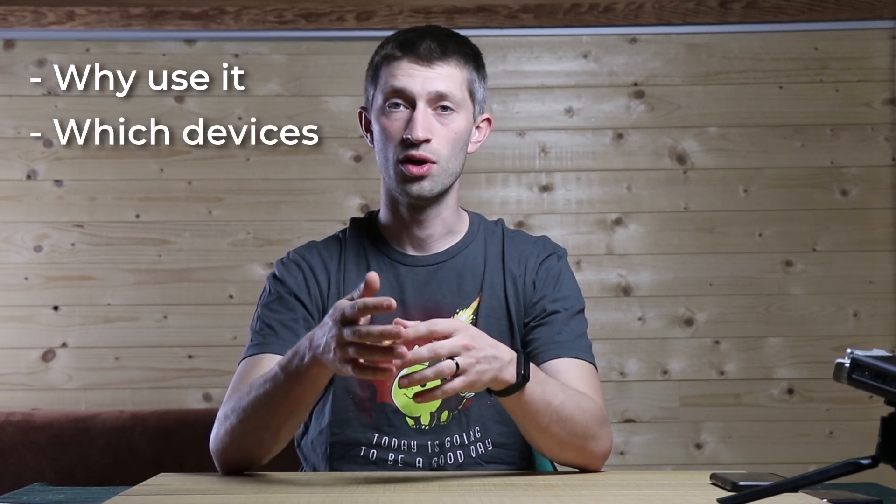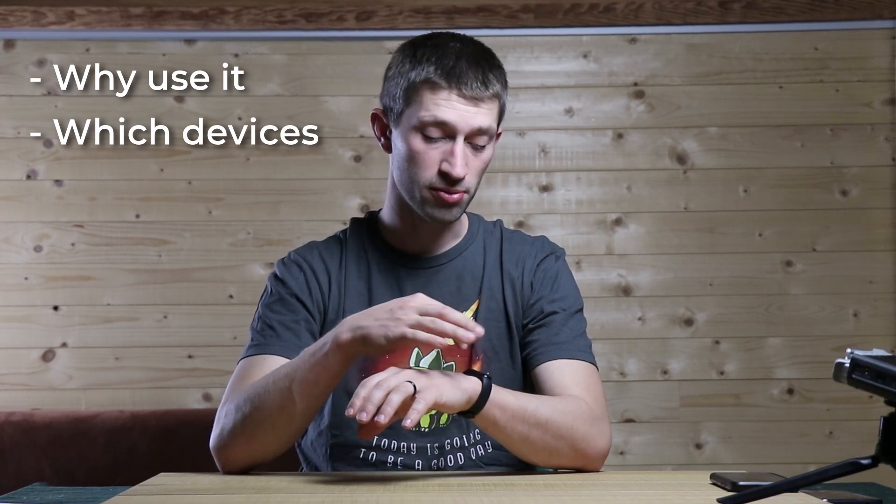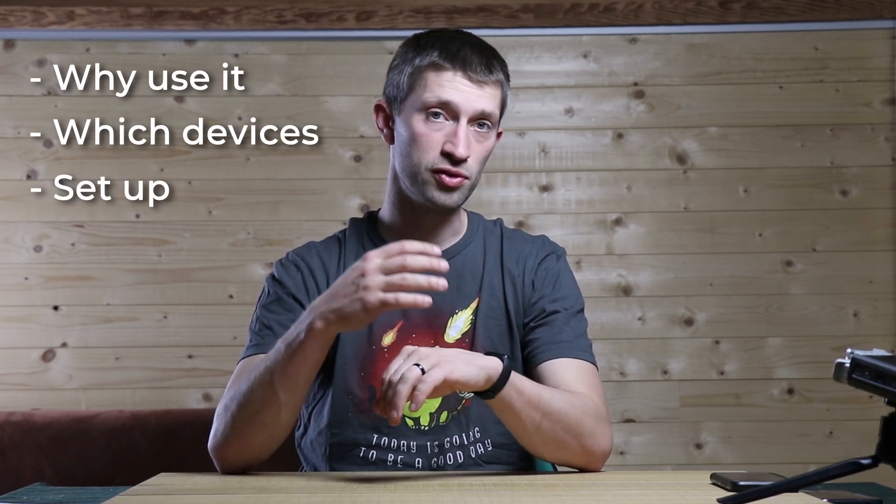In this third video I'm going to talk about smartwatches and how and why you can use them. I'll split this video into a few parts: first I'll show you why it's handy to have one on your wrist while playing airsoft, then I'll go over which watches and smart bands you can use, the setup process, and a small demonstration on how to use it during a game.